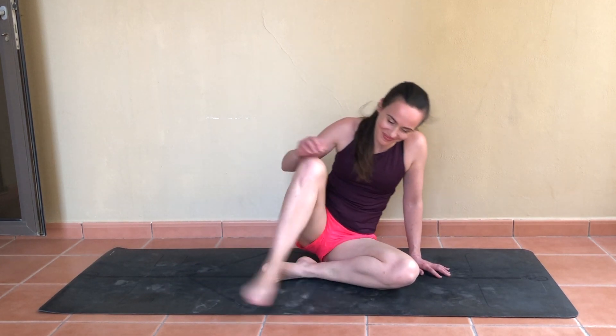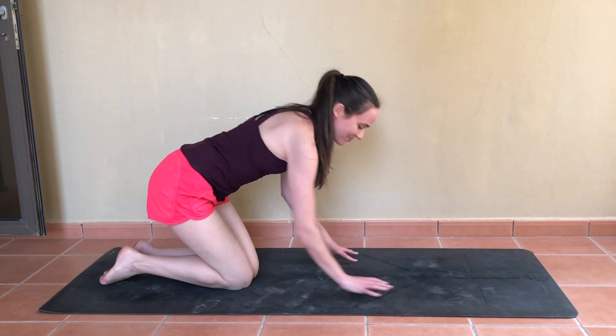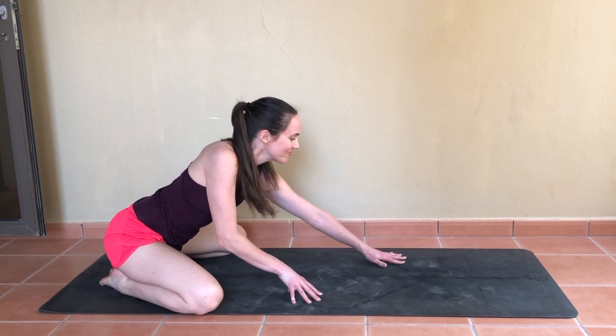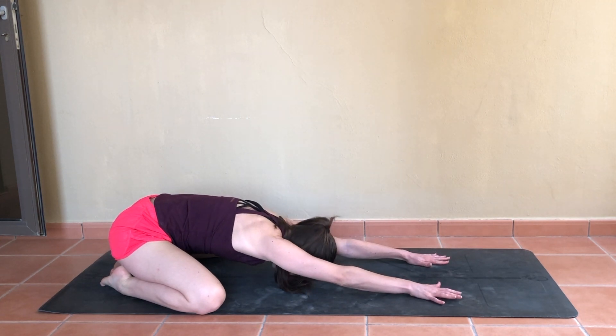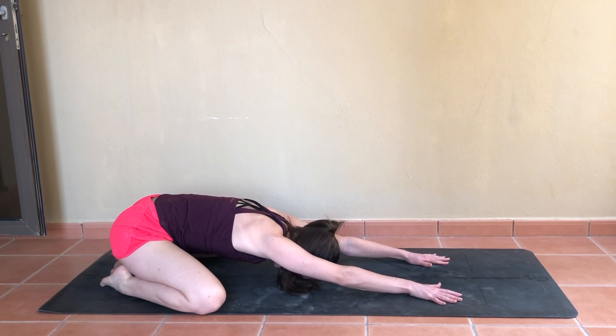Meet me at the end of your mat now — big toes together, knees out wide. We'll walk the hands forward for a child's pose, releasing the forehead in the direction of your mat. It might feel nice to rock the head a little from side to side, massaging that third eye, or just finding stillness. Encouraging the fingertips a little further ahead and the hips a little further back.